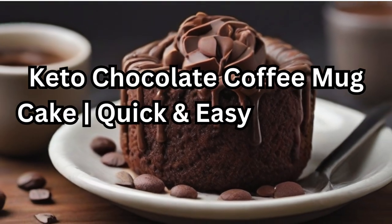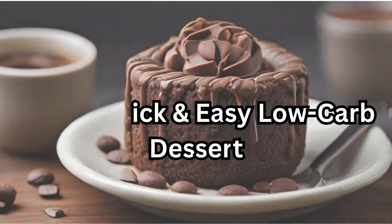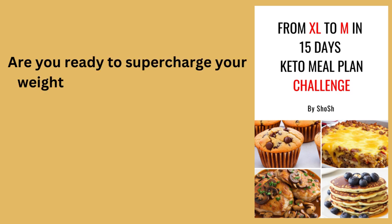Keto chocolate coffee mug cake — a quick and easy low-carb dessert.